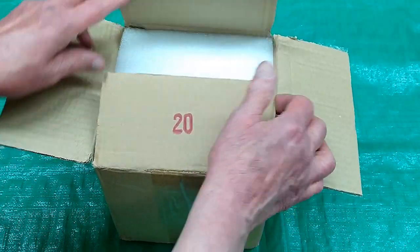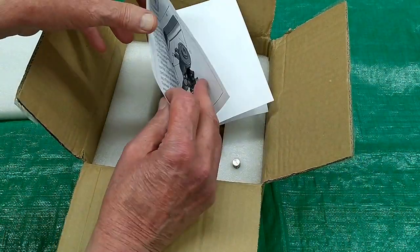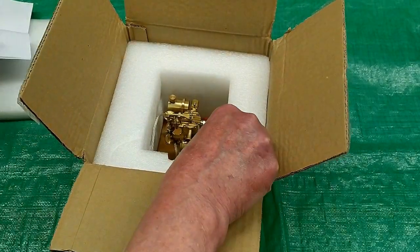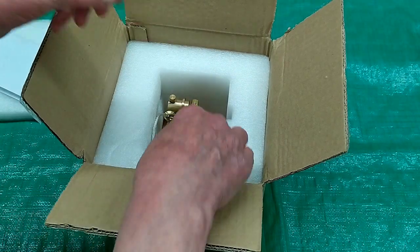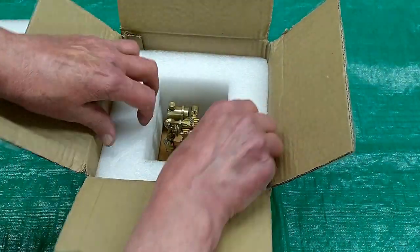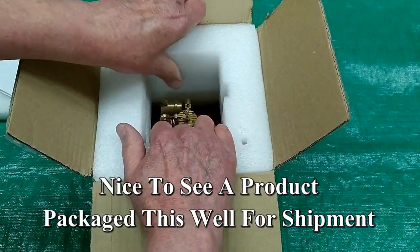This is the EM2 vertical hit and miss with a flying ball governor. Starting adapter, pull cord, rope starter, and again — a very well packaged engine.